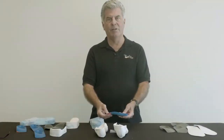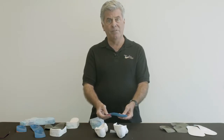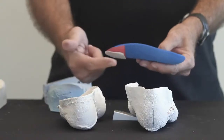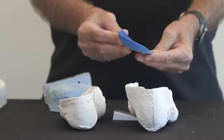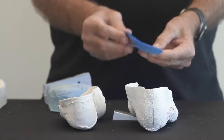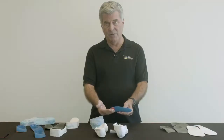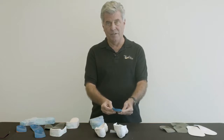Hi, I'm Dr. Doug Ritchie, and today we're going to talk about intrinsic posting of custom foot orthoses. Previously, we talked about adding a forefoot post to align the orthoses either into varus or valgus, and we talked about the advantages and disadvantages of placing a forefoot post on the orthotic shell itself.